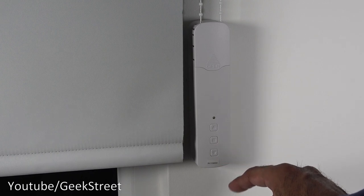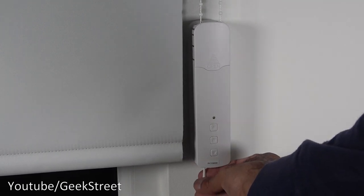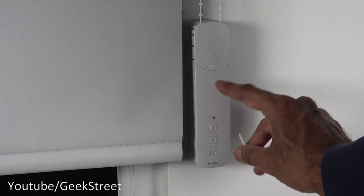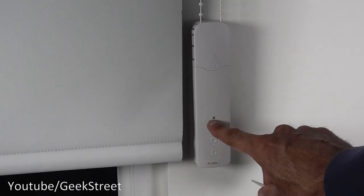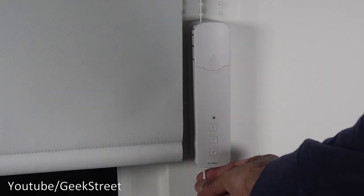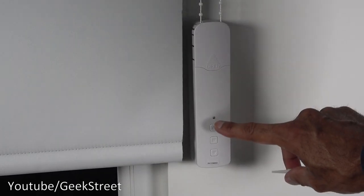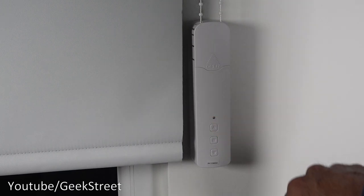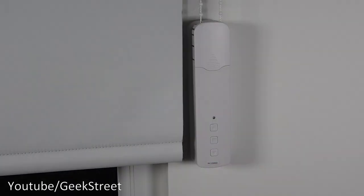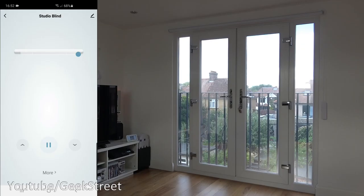Setting limits: press the set button, press the up arrow — it flashes once — then press up arrow again to set the top limit. To do the bottom one, press the set button, press up arrow, it flashes red, then press the down arrow, it flashes again, and that sets the bottom limit.